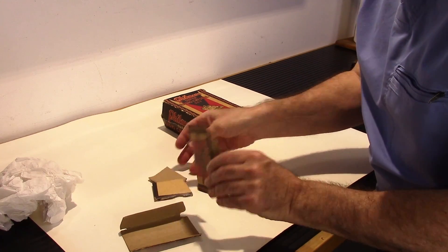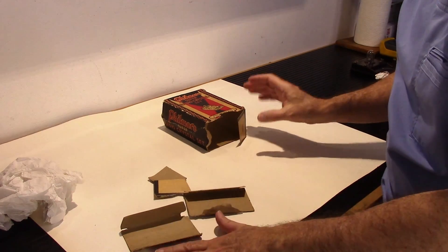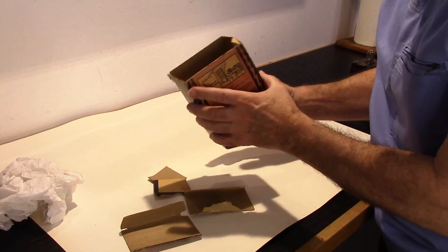What I'm going to do is go ahead and use some poster board here and create a backing for all this.